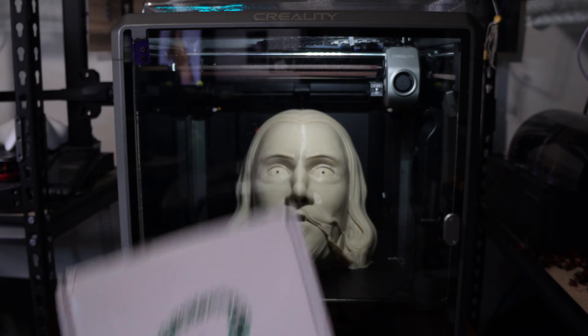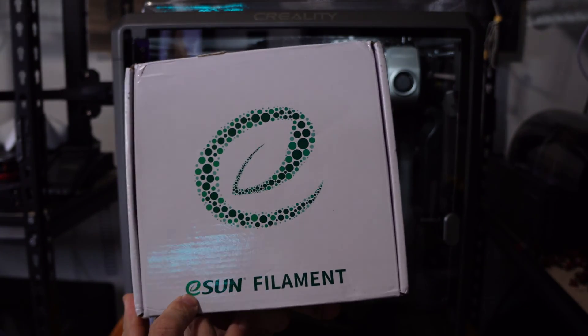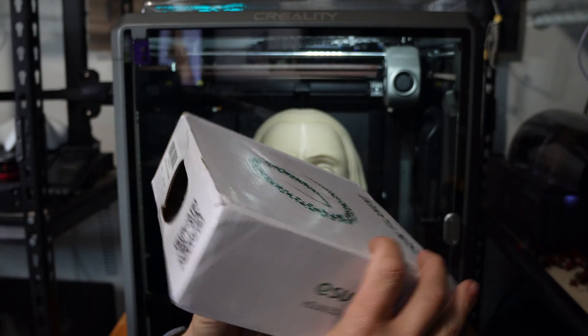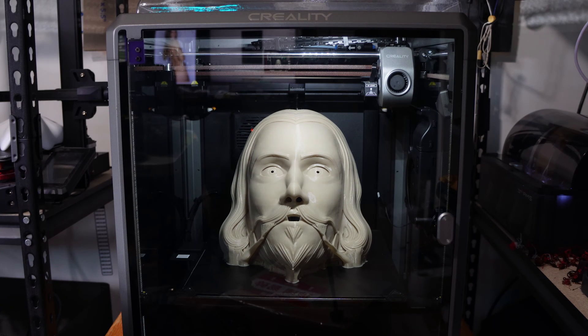Hello my 3D Burner peeps. I'm here with the Creality K1 Max and I tested eSun PLA+. This is their bone white color, which I find is a pretty cool base for a mask that's going to have skin tones. I wanted to test this filament on the Creality K1 Max and I didn't want to test it gently — I wanted to throw something big and see how it does.